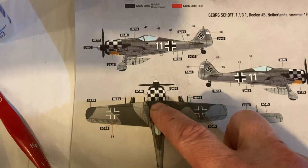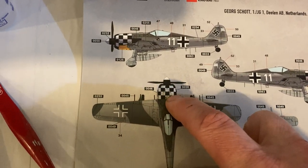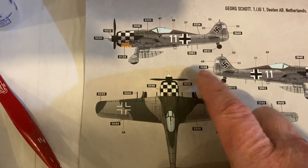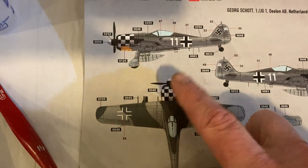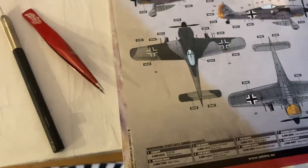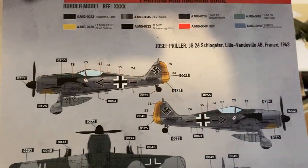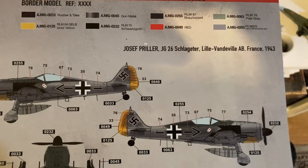That'd be a cool one to do — I'm not quite sure how I'd go about doing the checkered pattern. Maybe making up some squares of masking tape, but there are so many angles and shapes. Maybe I'll get another one later and do that. But this is the one I did — Joseph Priller's airplane — and you can see it looks like my one.